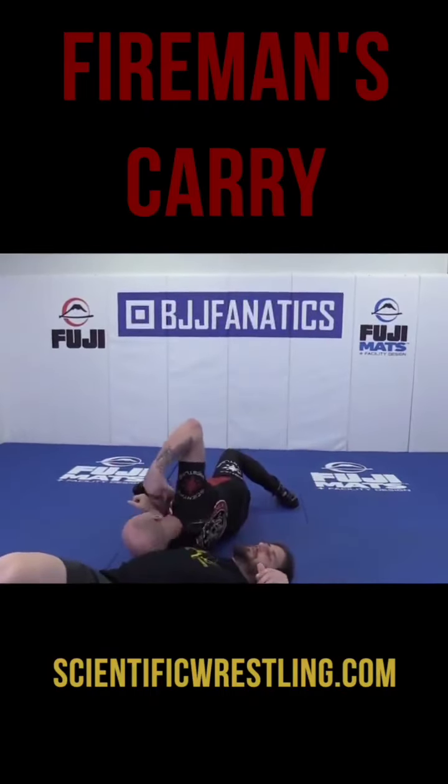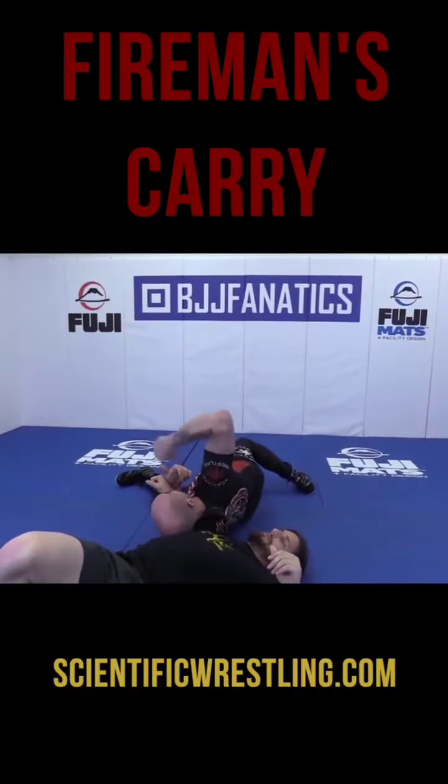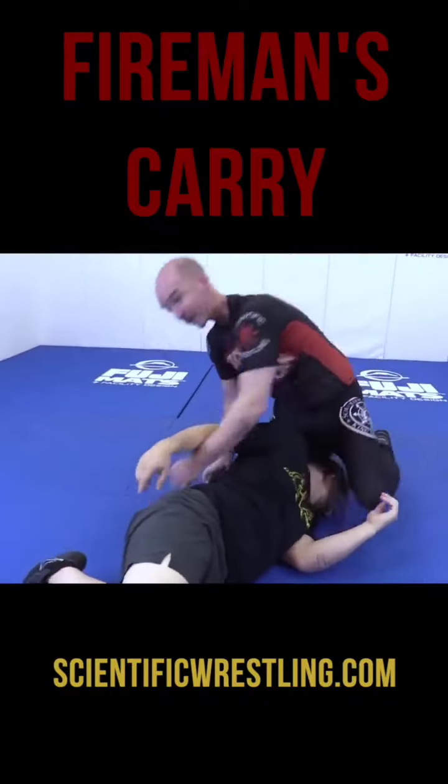I don't hold the leg because I'll be a cow catcher if I hold his leg. So I just throw his leg — don't hook it. Then I swim around. I like to take the crooked head scissors from here, but there's a million things you can do.